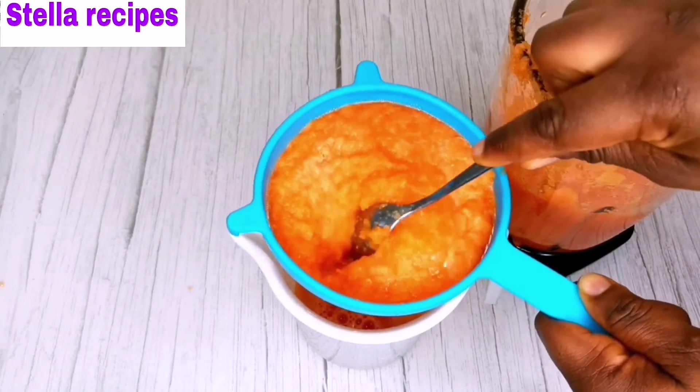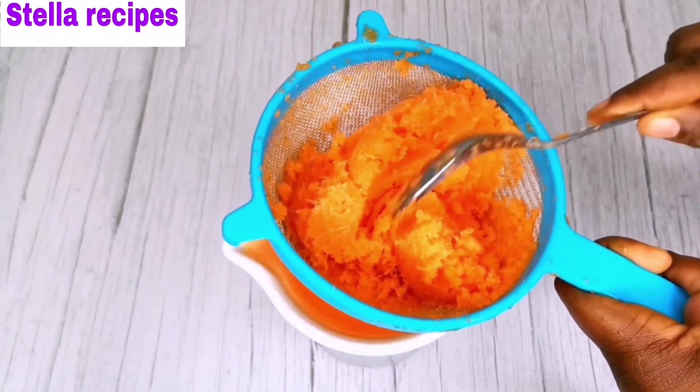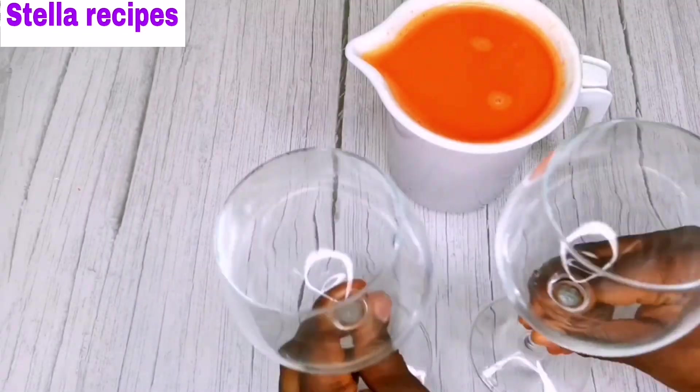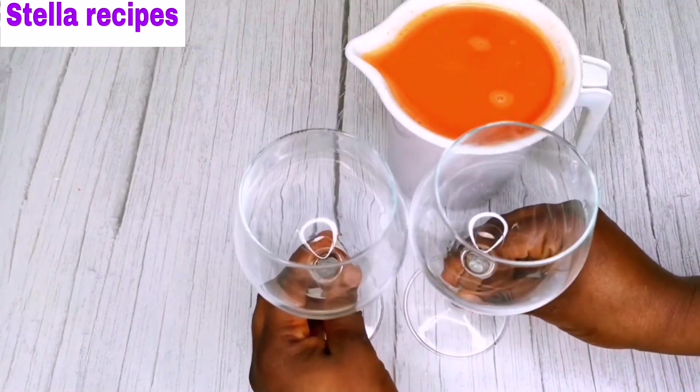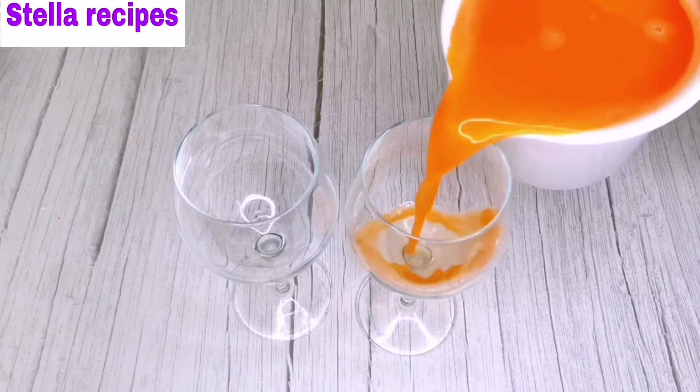You can also preserve this drink in your refrigerator. You don't need any sugar or any sweetener. Thanks for watching. I'll see you guys in my next video. Bye-bye!